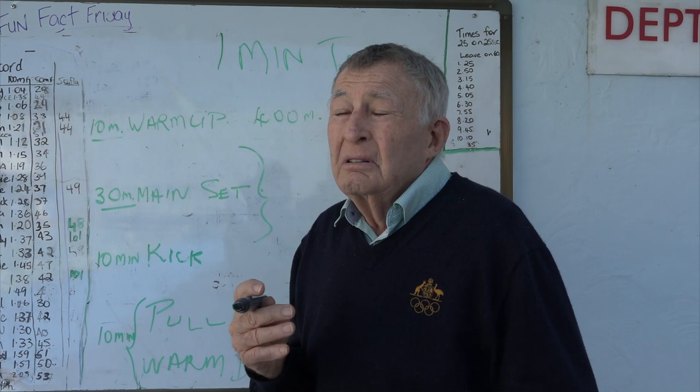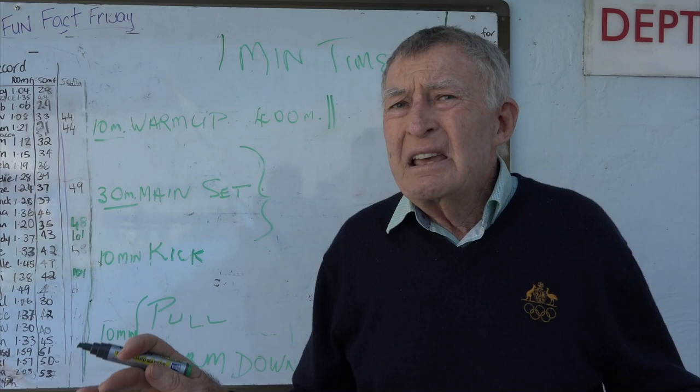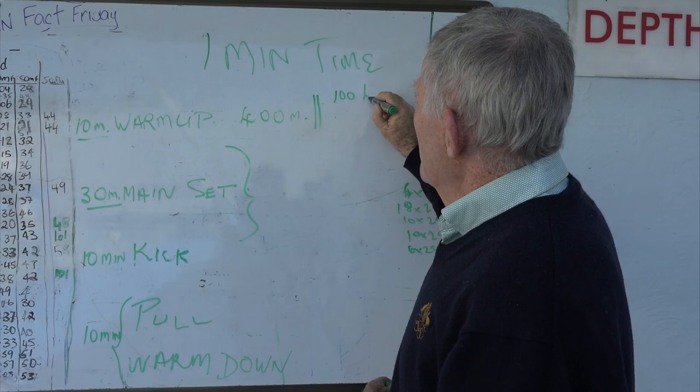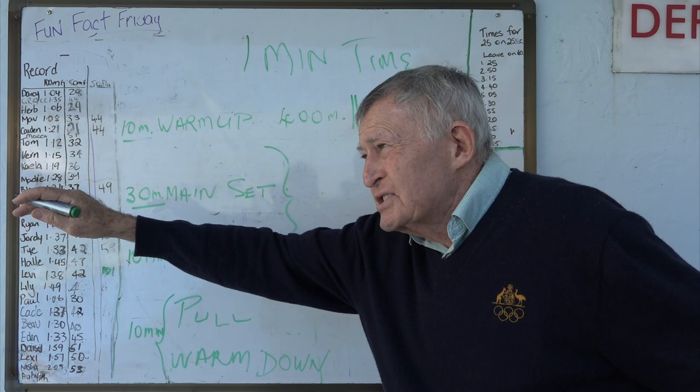I like using flippers. So I would put the flippers on - remember this is a freestyle warm-up, but we can do it for medley or anything you like. We're going to give them 400 metres warm-up. I like to give them, put your flippers on, do a 100 metres lorries drill. Doing this drill, they alternate both sides - stop your hands in front, do one, two, three, four, five, six kicks.